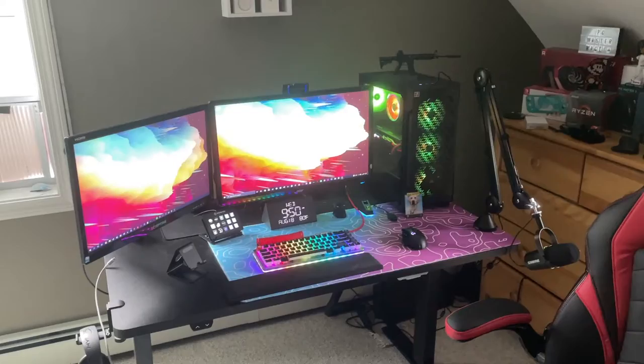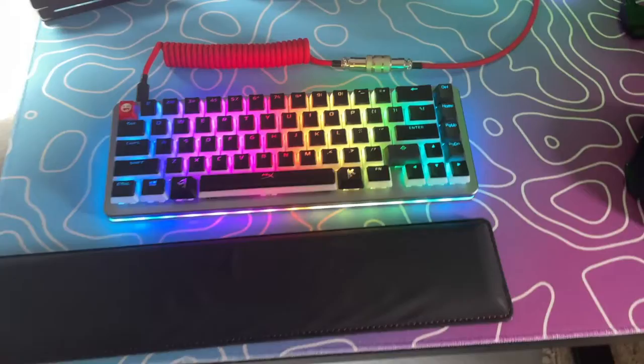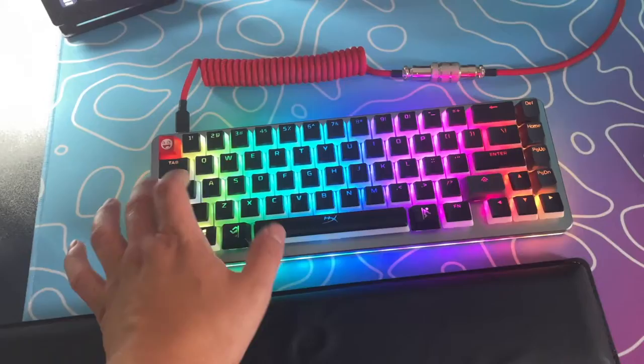This is my setup that I sit at for gaming, schoolwork, and a little bit of YouTube work. Another thing you might notice is my keyboard — I love it. The RGB effects on this thing are insane. This is the Drop Alt with HyperX Pudding keycaps and, I believe, Kiwi box white switches. These switches sound very good and are very satisfying when you click them.